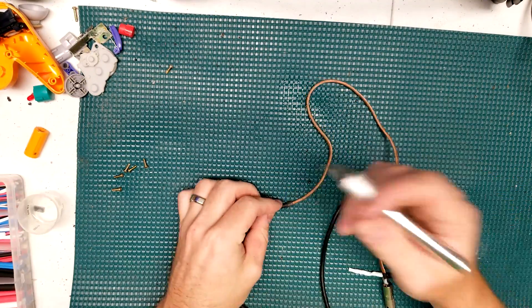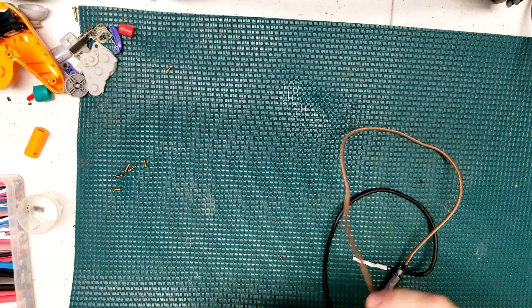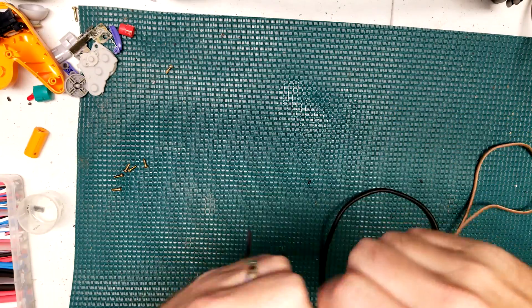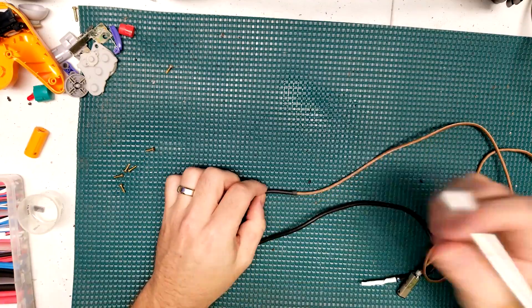I'm stripping back all the rubber coating that covers the actual cable itself — we'll get into why a little bit later. I'm using a craft knife to do it; it's kind of a tedious process but it goes pretty quick.